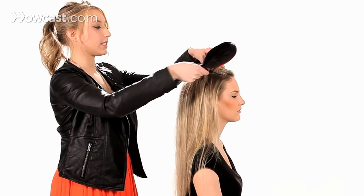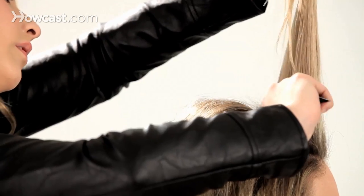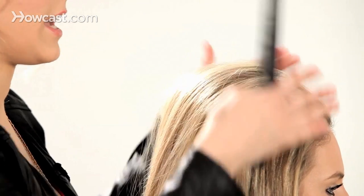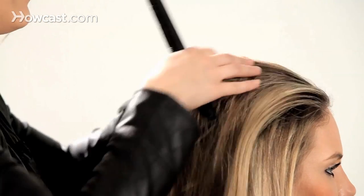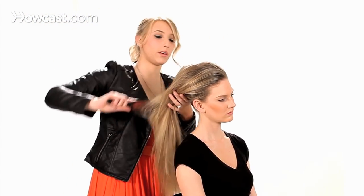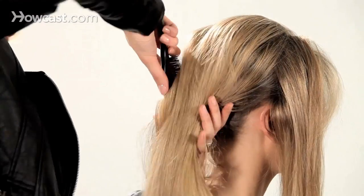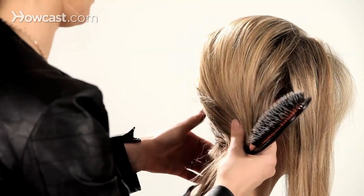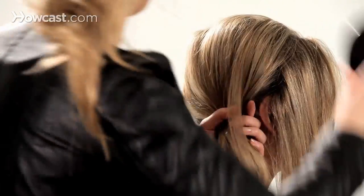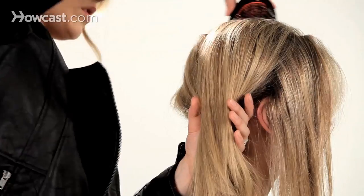Now we're going to take this top section. This front section here, you can do a nice light tease, almost like the sides. I'm going to brush that out as well, lightly gathering it at the nape. Just pull all this right behind the ear, smoothing as you go.